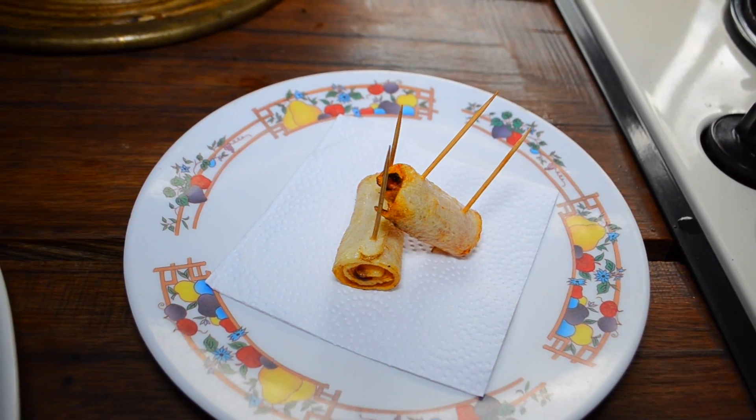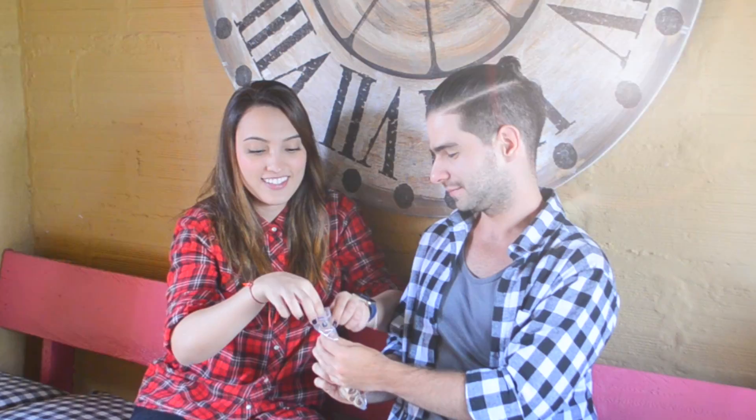Tati Uribe, what do you think about this recipe? She liked it, guys! Go and make this recipe at home. All the description of this recipe you're going to find down below, and Tati Uribe's link to her channel as well. Thank you for watching, see you next Friday!